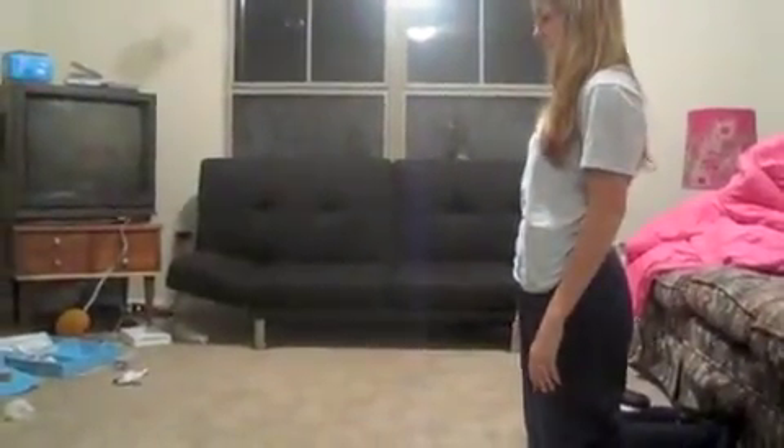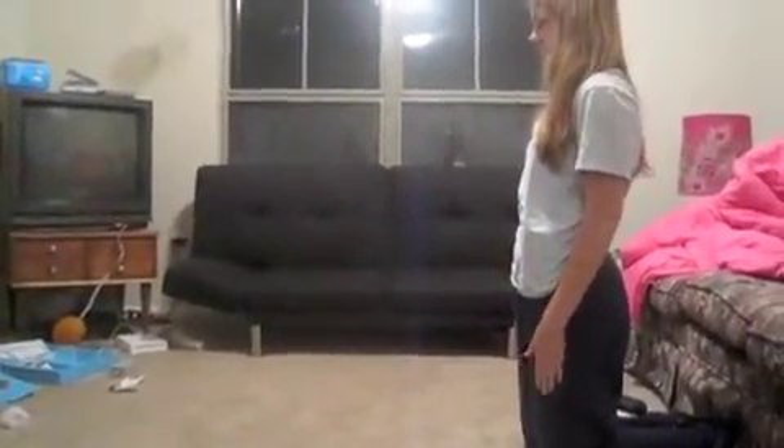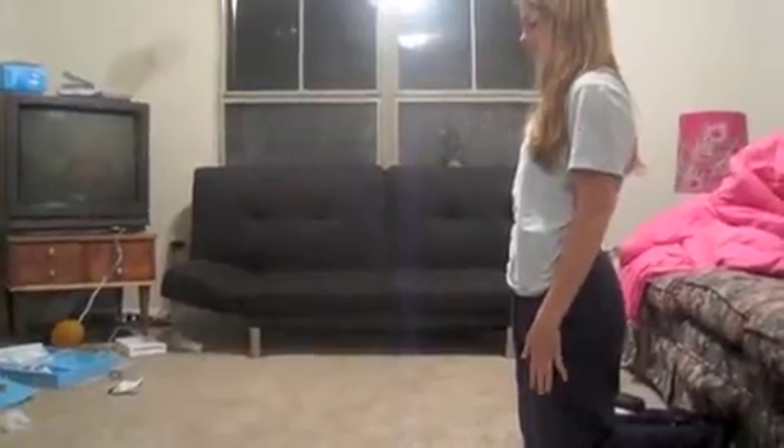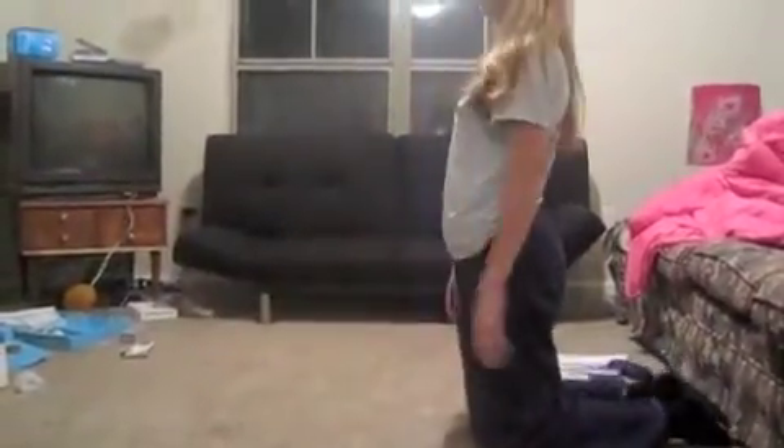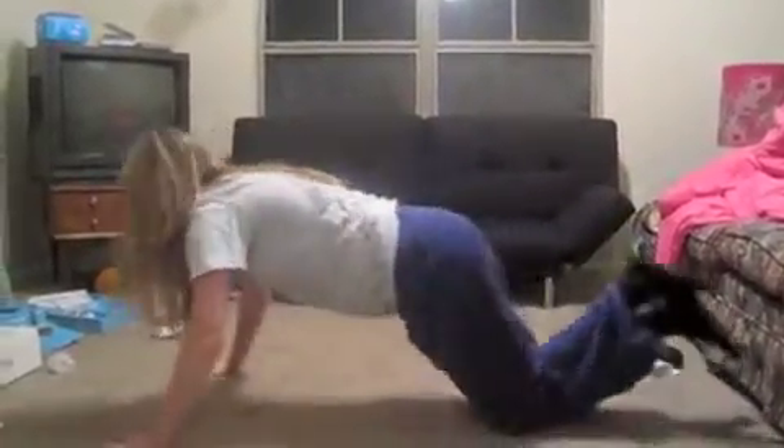Here's Caroline demonstrating our arm workout. First she's going to go down and do a push up. She has her body straight, bends her arms down to the floor, and back up. Now if that's too hard for you, like it is for a lot of people, you can keep your knees on the ground, so then you'll just do a push up with knees to the ground. And that'll make it a little easier.